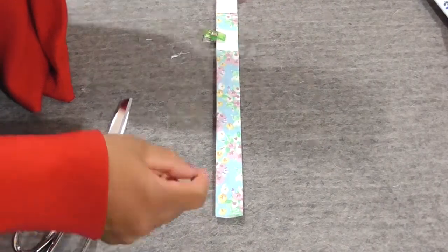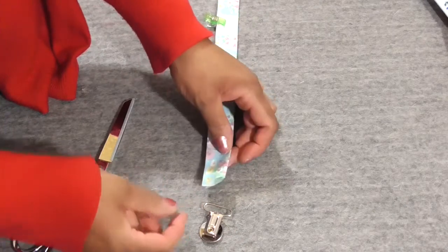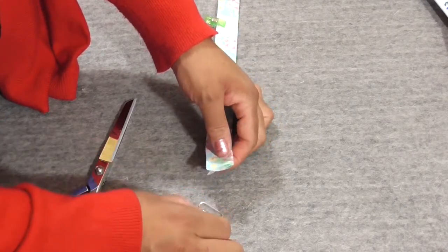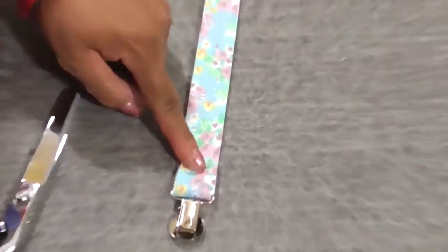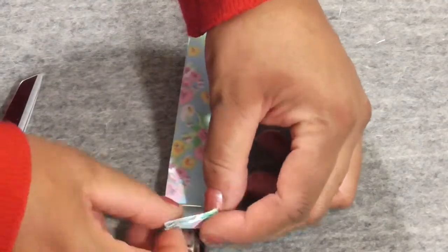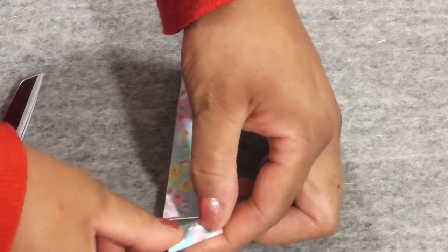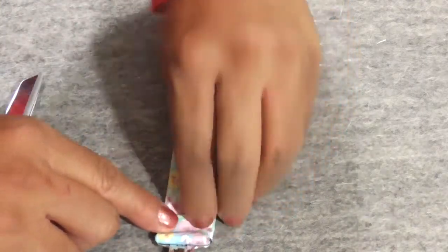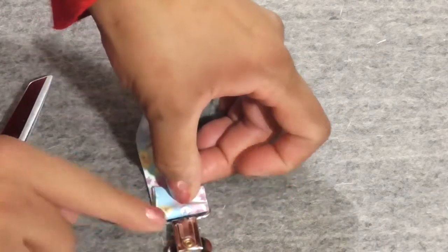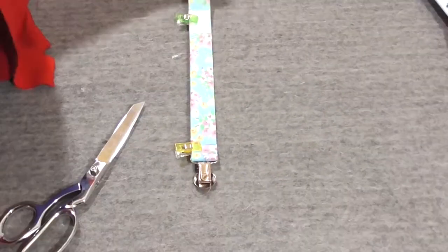Down at this end we have our clip — the decorative side facing flat down. You'll take the other end of your strap and place it right through that loop, then fold. This end has a raw edge too, so we're going to tuck that under — just a little tuck, fold it like paper and press it down. Use your clip or pin to hold it in place. You don't need to get too close to the clip edge, because this is a quick project with no need to change to a zipper foot.